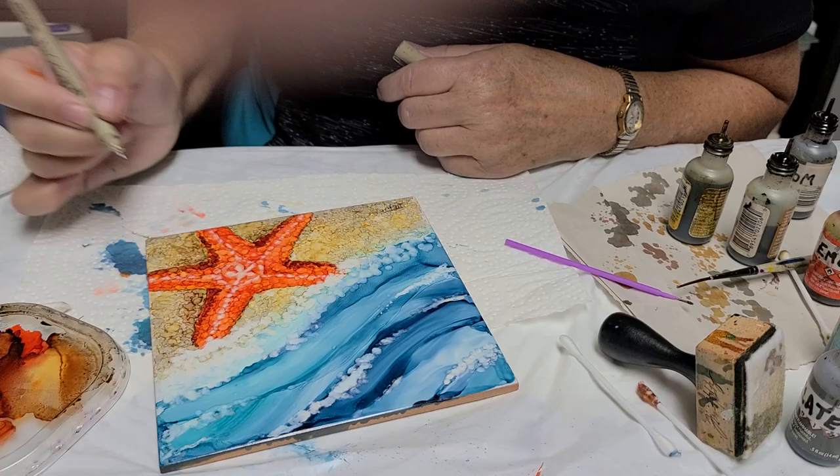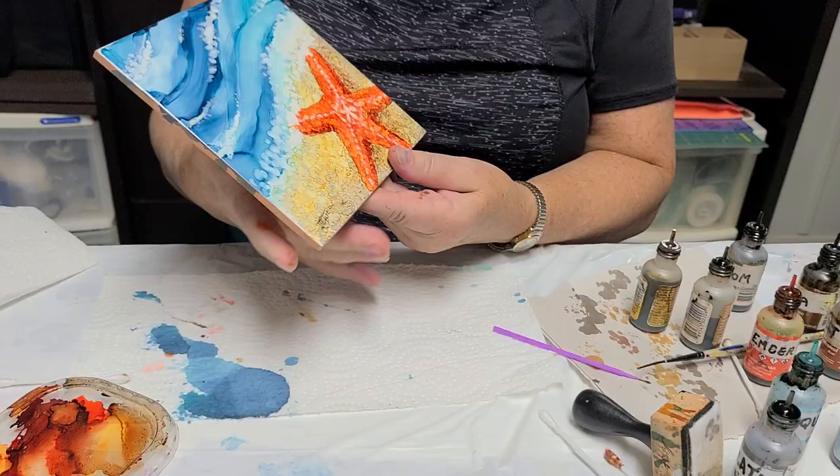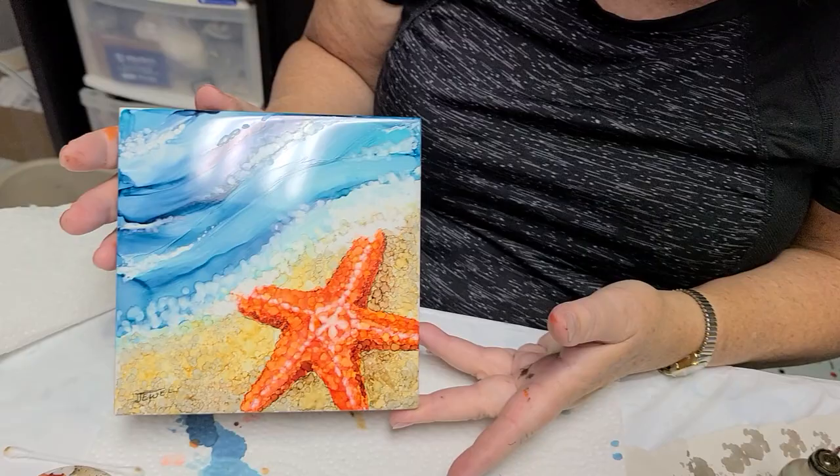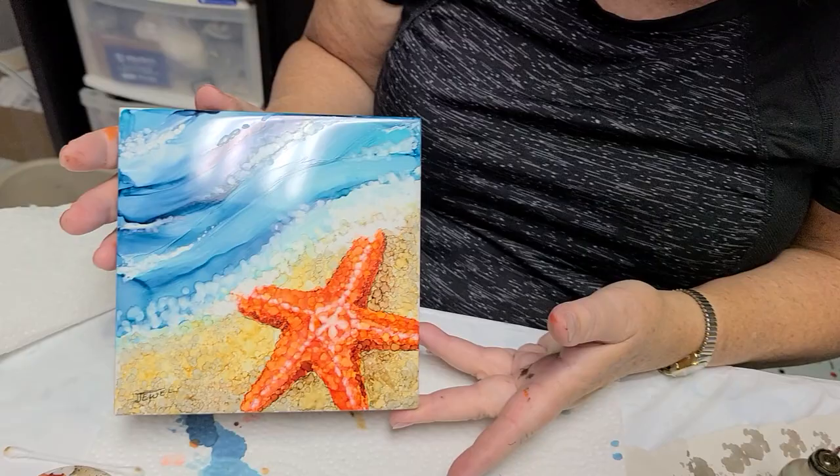I'll just turn that around so you can have a look. There you go — you can put it this way or that way depending on your preference. Lazy starfish on the beach — thanks for watching, bye bye!